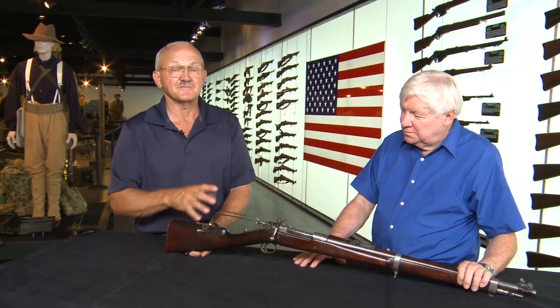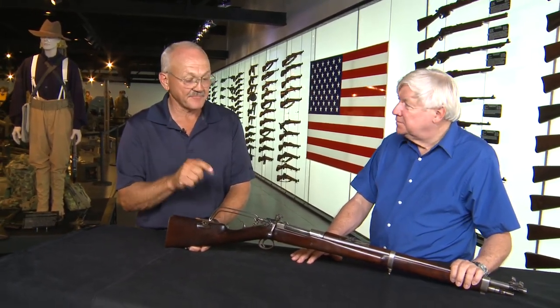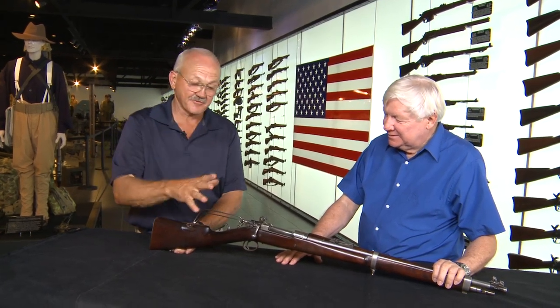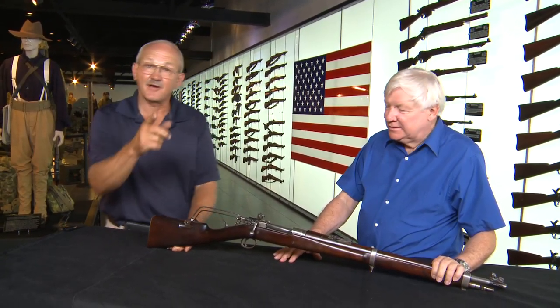Hi guys, I'm Jerry Michalak and I'm here with Mr. Reed Knight. We're in Titusville and he offered to show us some very unique firearms. This platform right here is something I've never even seen before. I thought I was a gun person and you came out with this and I'm awestruck. So he's going to give you a quick introduction of what this is and how it operates.